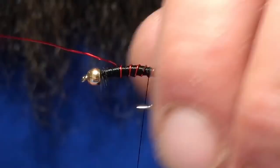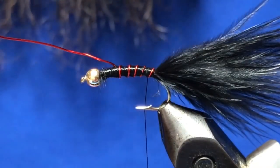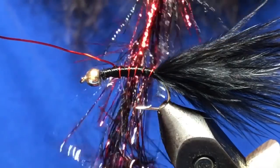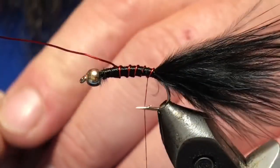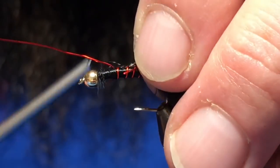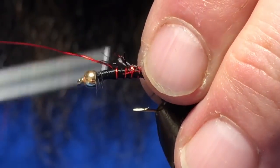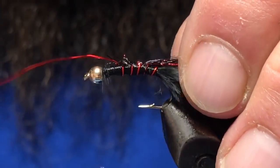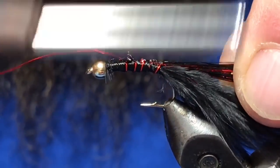Now I've got some black and red polar chenille — a pretty awesome color combination. I'm just going to get it tied in on the hook shank right at the back.